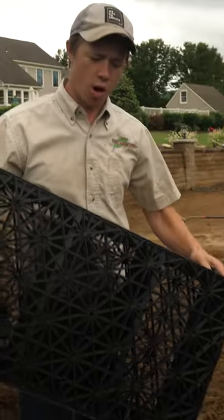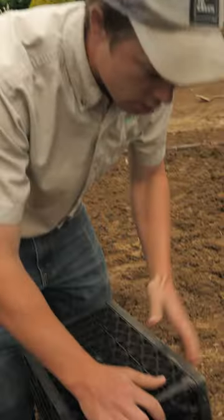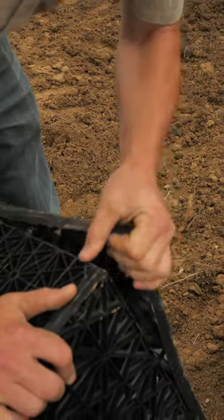This is the underground reservoir. We're gonna sink this below grade. It's a modular aqua block panel. These come apart, come in little pieces and we assemble them.